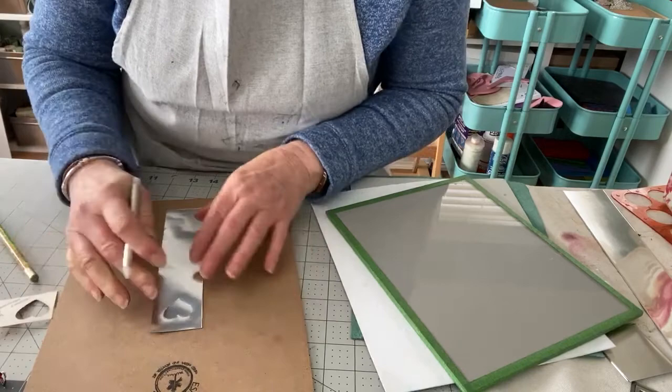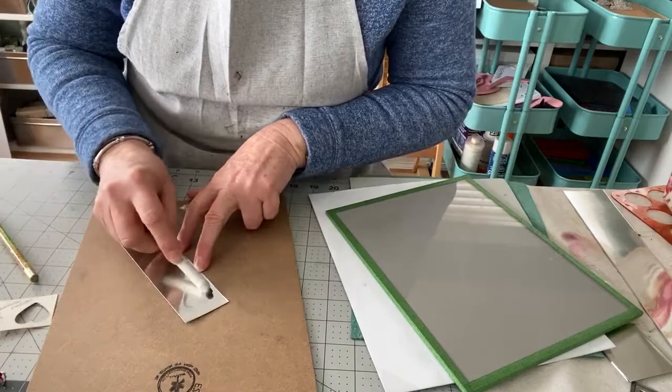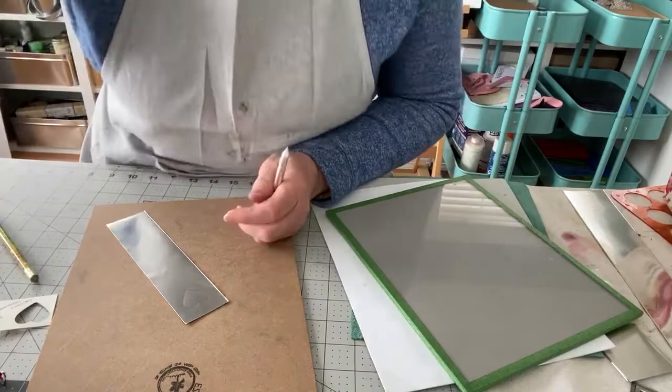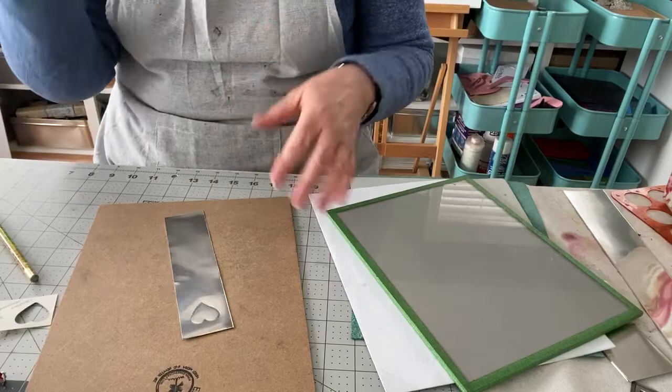I could have left the stencil on there and traced that. Very important: if you do this, you need to flatten your work because as you're applying pressure, it is going to give you a raise. You can take your paper stump and go around it, or if you have a roller, you can just give it a quick roll. Both of them work.